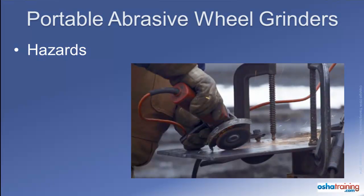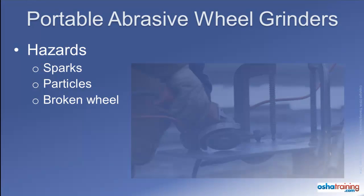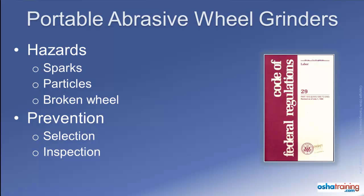These grinders also present some potentially serious safety hazards, including flying sparks, particles of material, and broken pieces of the wheel. OSHA regulations spell out requirements for abrasive wheel grinders that must be followed to help prevent injuries. This is achieved through the selection of the right tool for the job, inspection of the grinder and all accessories, utilization of a guard on the grinder, and the use of personal protective equipment.